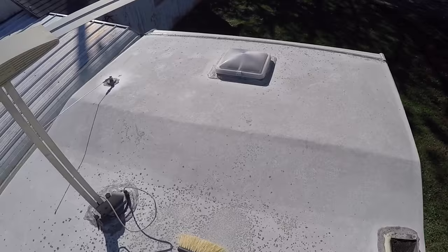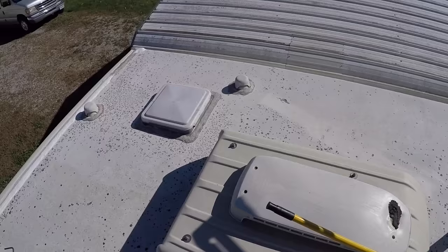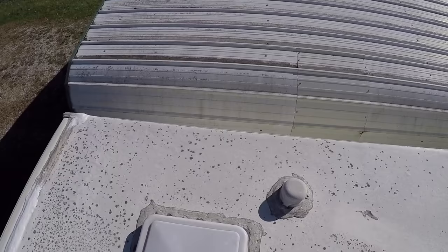I'm up on the roof of the new-to-us camper, and I'm going to be putting this lap sealant on here today, but I wanted to show you guys, if you don't already know about this, kind of what to look for.